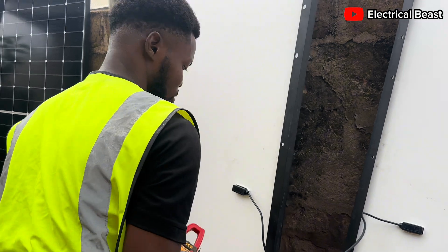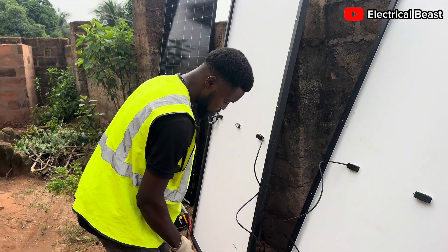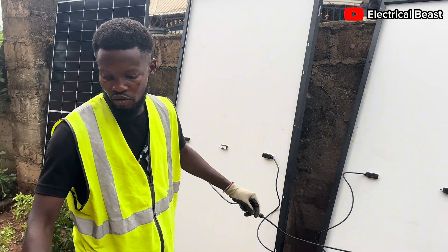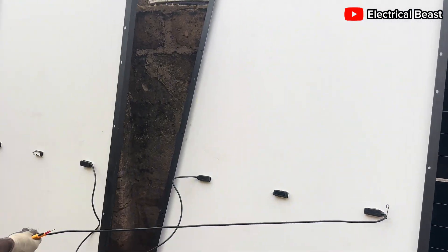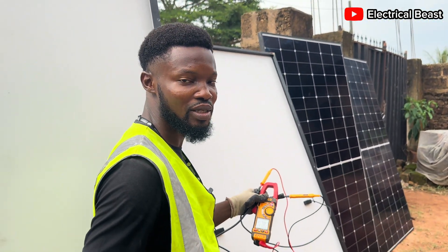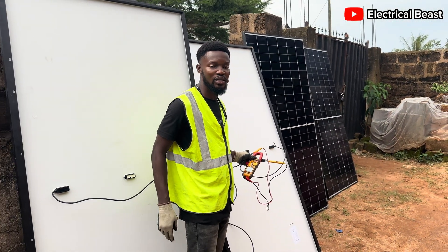So let's connect these two panels now. As we connect them in series using the MC4 connectors — positive of one to negative of the other — I have combined two panels into one bigger panel. When you connect panels in series you always have positive on one side and negative on the other. Measuring the resultant voltage of these two panels in series, we're getting 78 volts — which is 37 × 2. If you connect one more panel you'll add another 37 volts to that value.